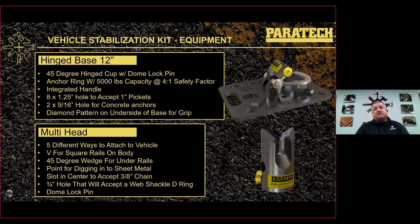The multi-head has five different ways to attach to the vehicle: the V, the 45-degree wedge that goes up under the body rails on either side, a point for digging into sheet metal on each side, and a slot in the center that accepts 3/8 chain. It also has a hole straight through the head — originally for weight reduction — but you can put a 3/4-pin D-ring web shackle in there to use synthetic slings. It has a dome lock pin that defaults to the lock position.